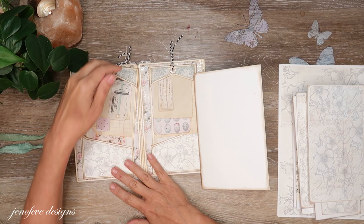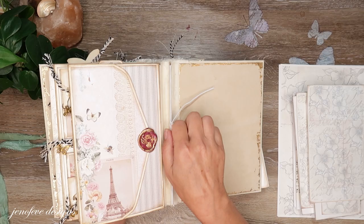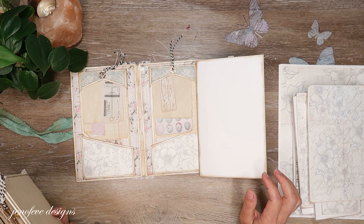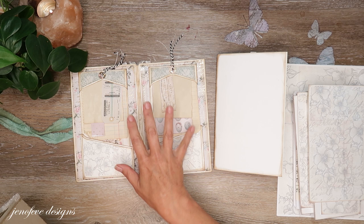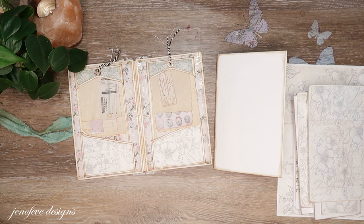Hey guys, my name is Jennifer and I am Genevieve Designs. We're going to go ahead and work on this journal hybrid that's going inside of our mini album that we're making. It's actually going to be the third fin elastic fin here, and I think I know what I want to do. I've got most of it ready and I think it's gonna be easy. In the last video we did these two pockets, we matted the inside covers, and we made these two inserts.